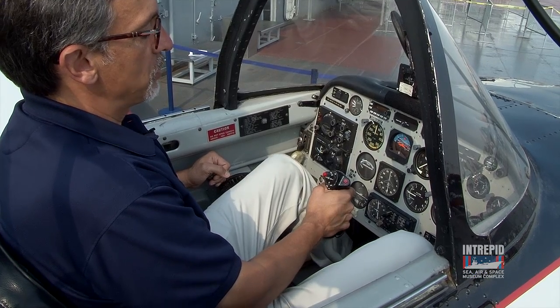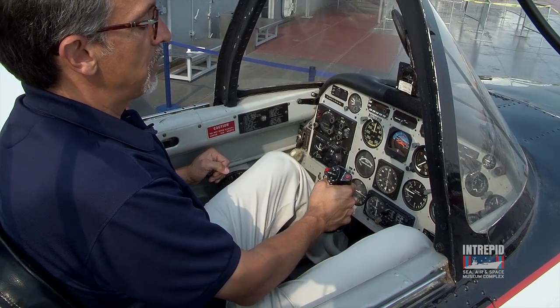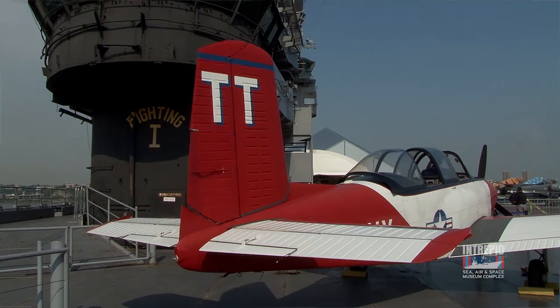Then on my feet, we have the rudder pedals. This moves the rudder back on the vertical stabilizer of the airplane. So if I push forward with my right foot, the rudder will move to the right and I will yaw right. Left foot, yaw left.